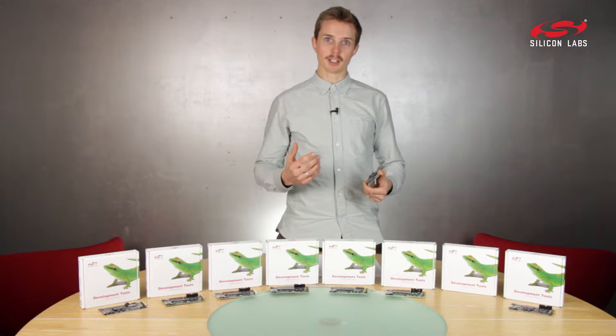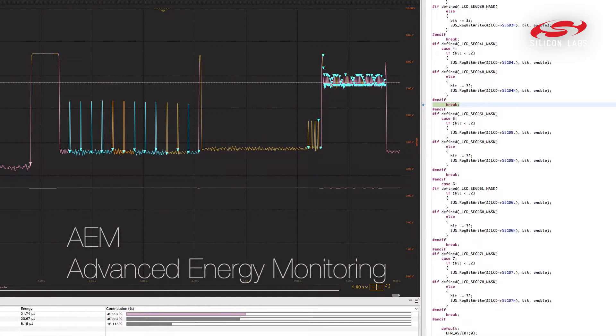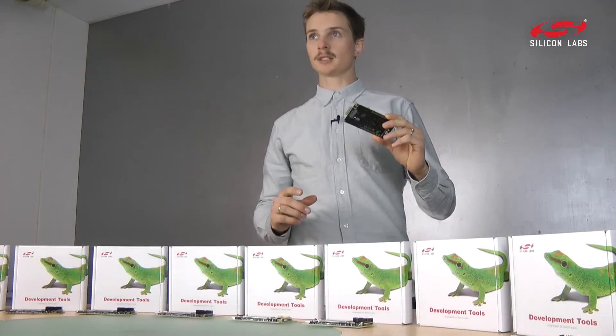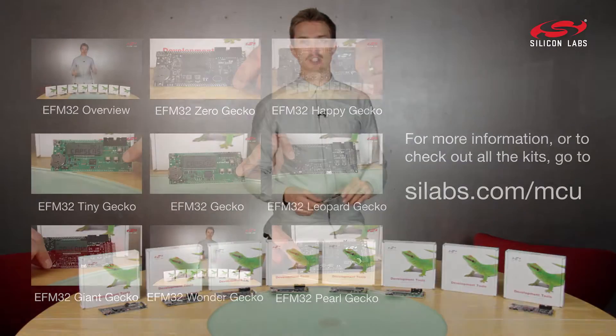Programming and debugging is easy with a built-in debugger. And you can use the AEM feature to easily correlate the energy consumption with the code of your project. To learn more about this kit or any of our other kits, just click the links or visit silabs.com.